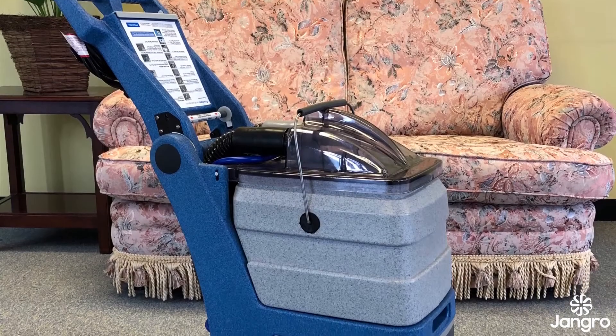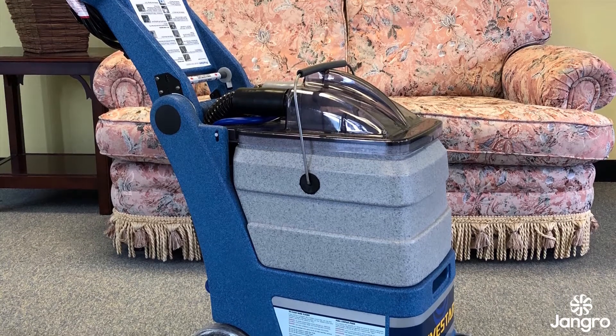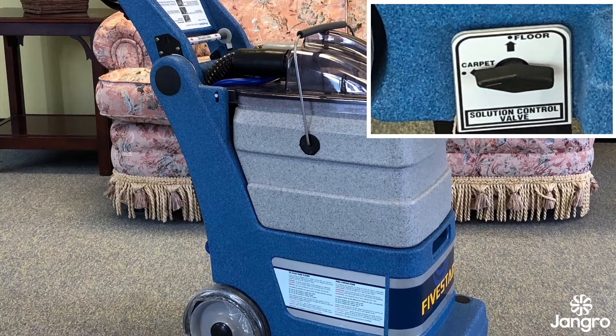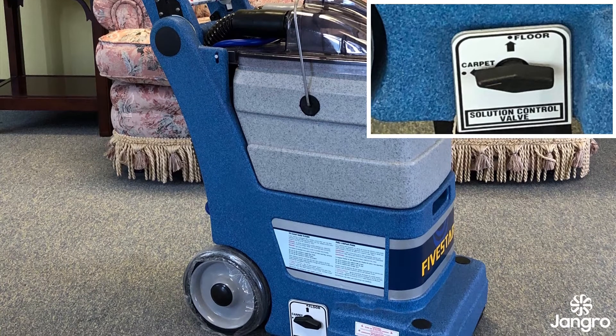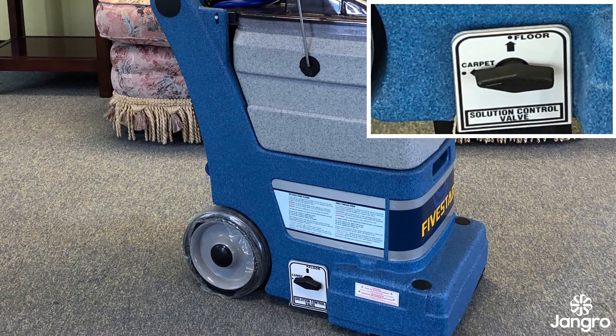The 5 Star differs from the Comet in that it may be used to clean both carpets and hard flooring. Use the toggle switch on the side of the 5 Star which allows you to select carpet or floor depending on which surface you are about to clean. This is also important as the machine uses less water when cleaning hard floors compared to carpets to aid drying time.